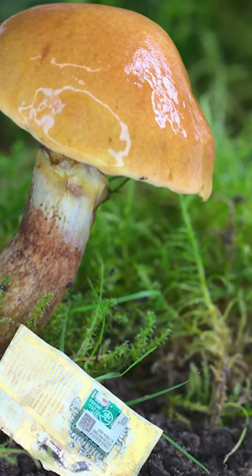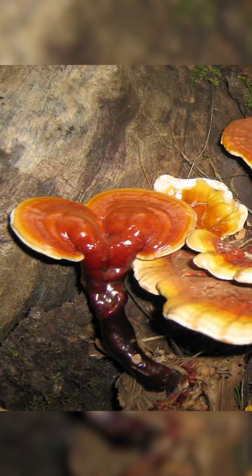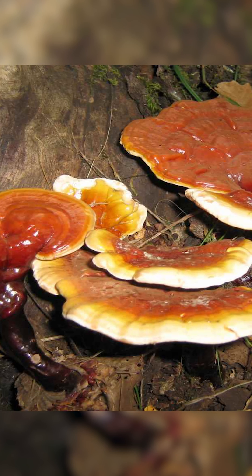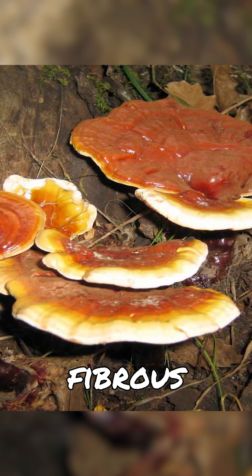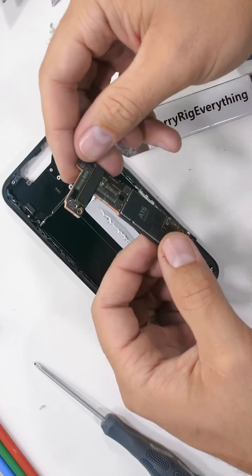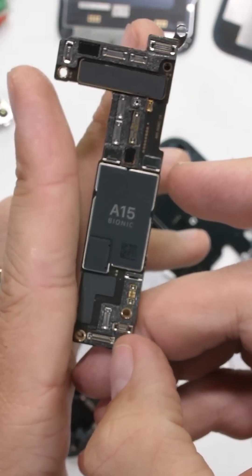Luckily, Austrian scientists have been working on biodegradable components made from a species of fungi that grows on rotting wood in Europe. The mushroom actually creates a fibrous skin to protect the wood it's living on, and that same hard mushroom skin can also be used to protect microchips.